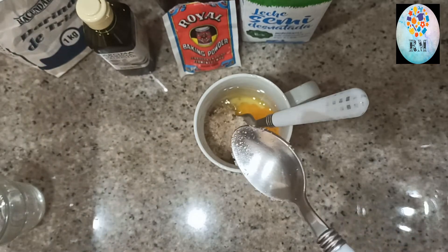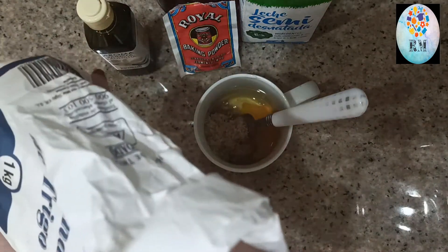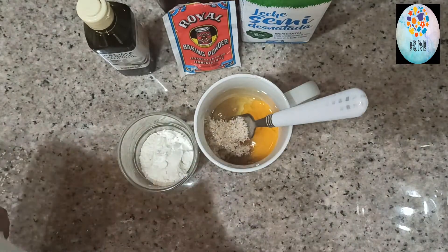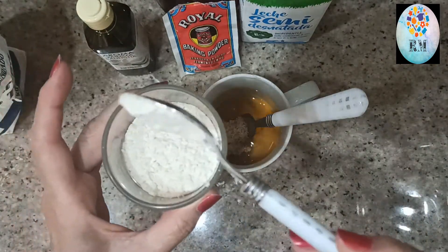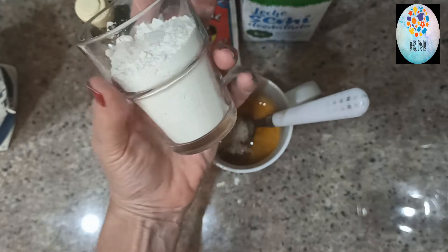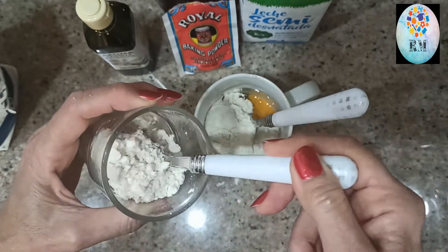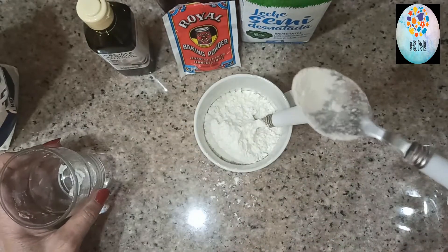Harina. De harina, con la cucharadita esta pequeña, vamos a echarla en el vasito, en el mismo vaso. Os lo digo así por si no tenéis peso. Esta es la cantidad que yo le voy a echar, os lo digo en cucharadas: bien colmadas, una, dos, tres, cuatro, cinco y esa que hace seis. Ya os digo, con una de estas de café.